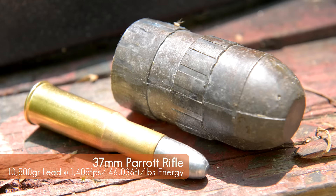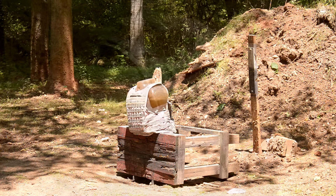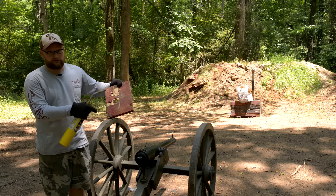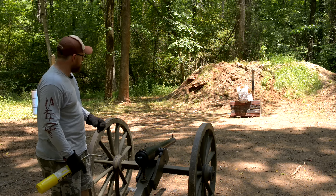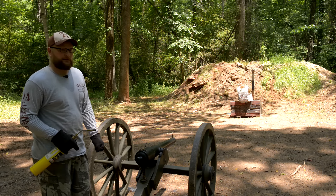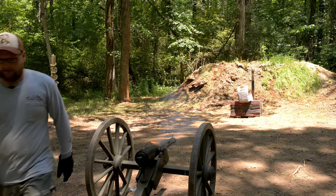We're going to end things off here with the Parrott rifle, shooting our Spartan armor here. We've got it in a new carrier and moved Ballistic Bob down just a little bit to get him lower. This cannon certainly doesn't have a hard time putting big holes in things — we test fired earlier to make sure our point of aim is exactly where we want. So we've got the cannon sighted in, we're hopefully going to put a round right in the middle of Ballistic Bob. We've got a fresh plate, fresh carrier. As far as I know, nobody has ever shot armor on a ballistic gel torso with a cannon. So here we go — I'm getting the heck out of here.